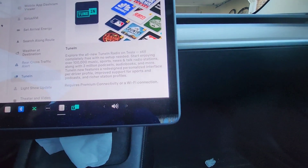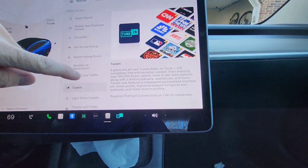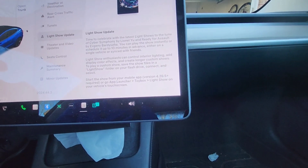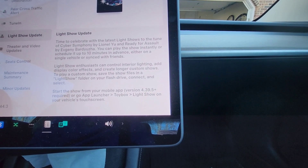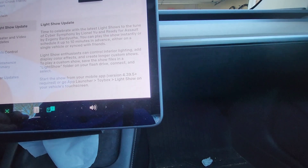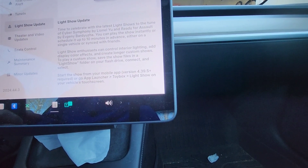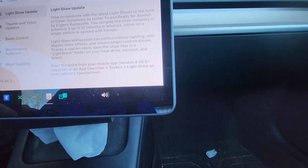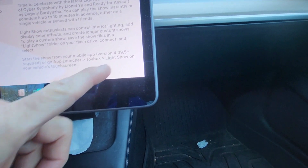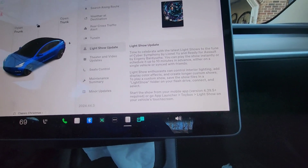Tune-In: explore the all-new Tune-In radio on Tesla, still completely free — this is just an updated version with more features. The Light Show: there are new light shows set to 'Cyber Symphony' by Lionel Yu and 'Ready for Assault' by Evgeny Barduzha. You can play the show instantly or schedule it up to 10 minutes in advance, sync it with friends, control interior lighting, add display color effects, and create longer custom shows. You can also start the show from the mobile app version 4.39.5 or from the app launcher in the car.